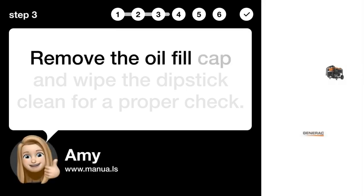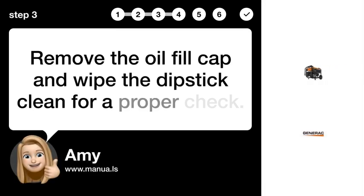Step 3: Remove the oil cap. Remove the oil fill cap and wipe the dipstick clean for a proper check.